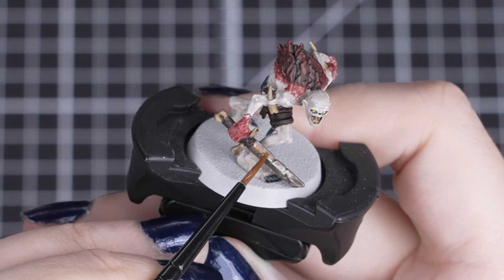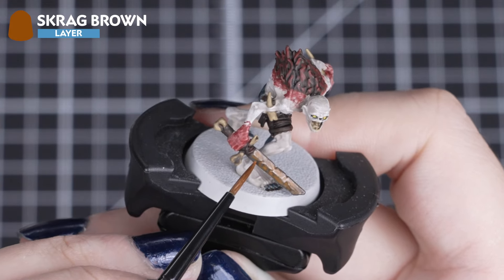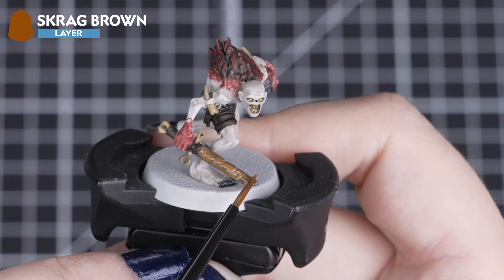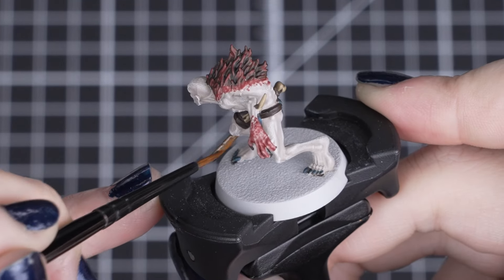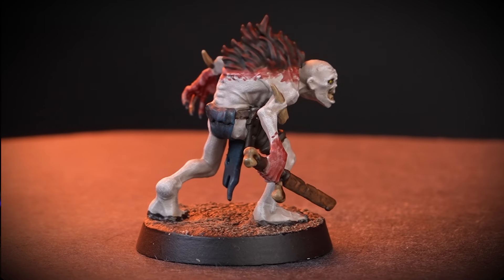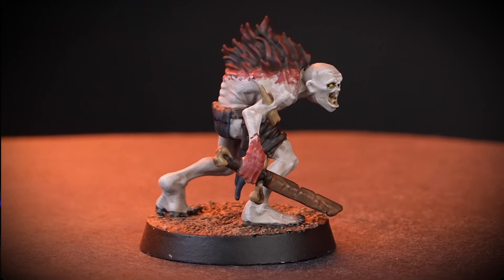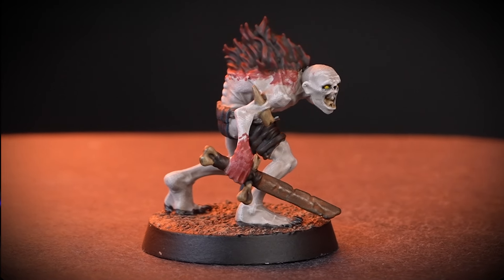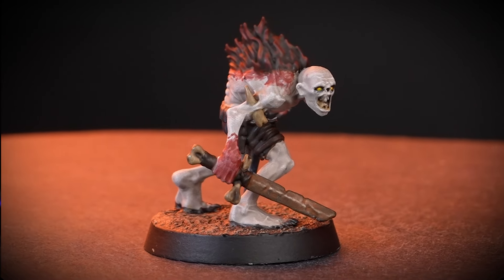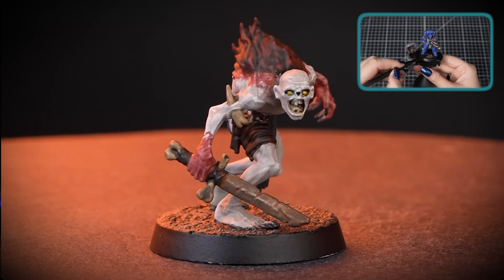And to show how our noble warrior looks after its sword, we'll thin down one part Screech Brown with two parts Lahmian Medium for a quick rust effect. Even with a small amount of this mix, we can really make that metal look worn and old. And there we are — our Morghast Crypt Guard is now battle ready, and is looking as noble as a grim and crazed servant of the Carrion King can. We've based our model in Stirland Mud, and you can find out more about this in our Essentials video on technical paint.